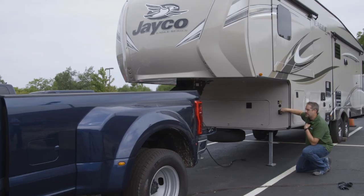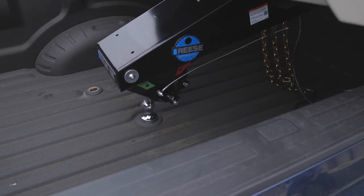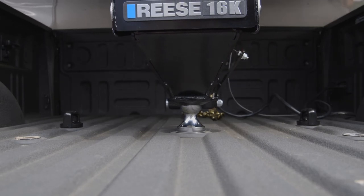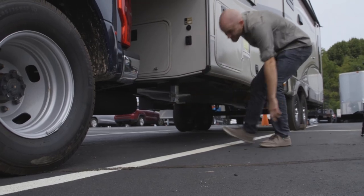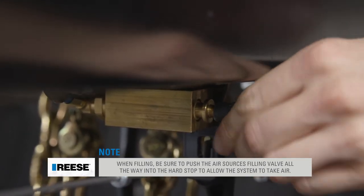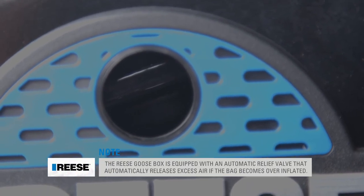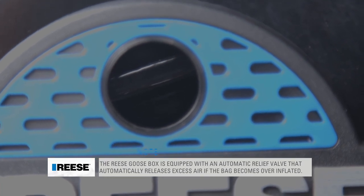Next we will inflate the goose box's airbag to provide a superior ride and smoother driving experience while traveling. Couple the trailer to the tow vehicle and retract the trailer's landing gear. Once the truck and trailer are safely hitched, add air to the airbag fill valve located on the driver's side of the goose box. The goose box is designed with an easily visible air pressure indicator to help you determine the proper amount of inflation when filling the airbag.